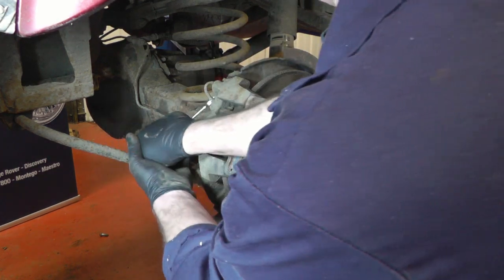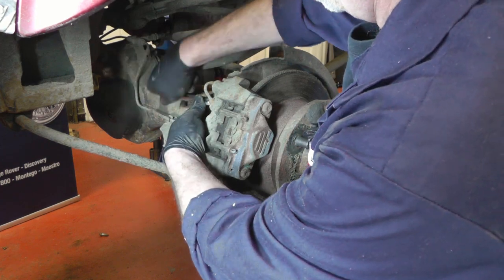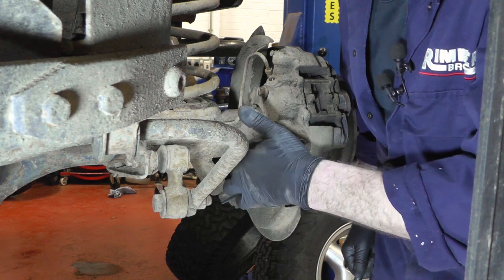I'm fairly sure — get an 11mm spanner — and this nut has come undone, so we're going to be okay with this one. With the brake pipe undone and out of the way, it's time to undo the two caliper bolts.